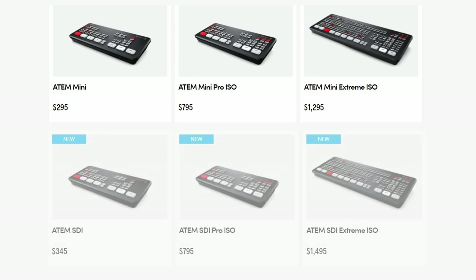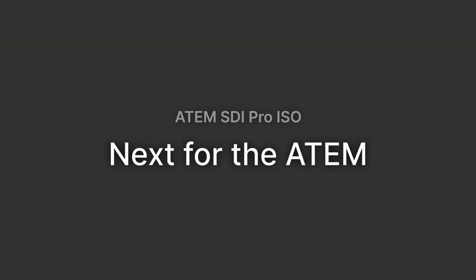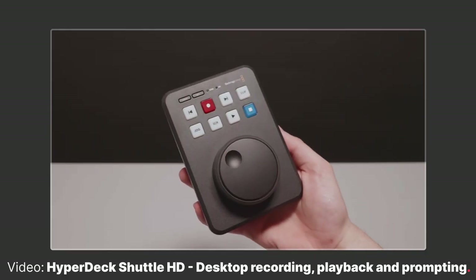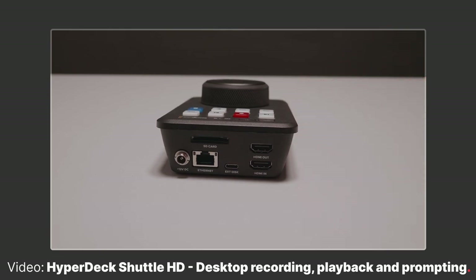On pricing, there isn't a huge jump between the Mini and the SDI versions, and it's interesting to see the same price between the Pro ISO versions. Overall, you won't choose between features — you'll just choose between the connections you want, which is much simpler. Looking ahead, one device Blackmagic might be missing is a HyperDeck Shuttle SDI. The HyperDeck Shuttle HD just came out a few months ago designed to slot nicely next to the ATEM Mini, and an SDI version of that seems to be missing from the lineup.